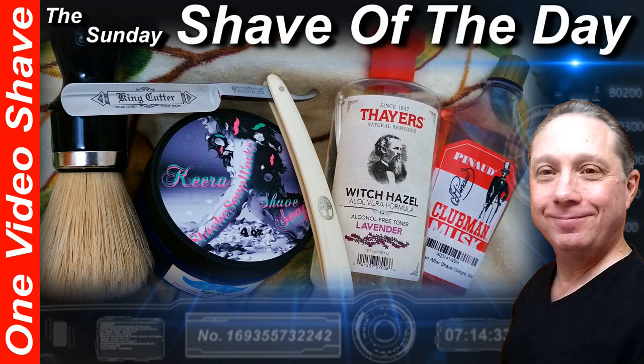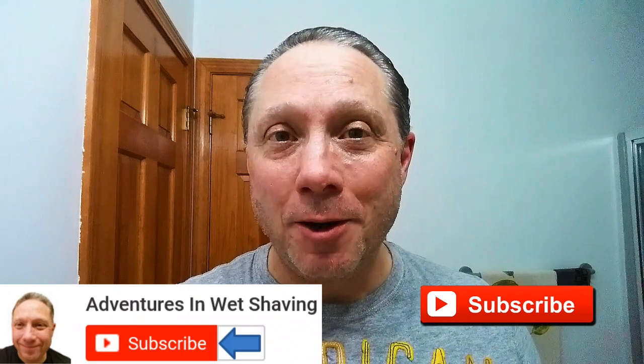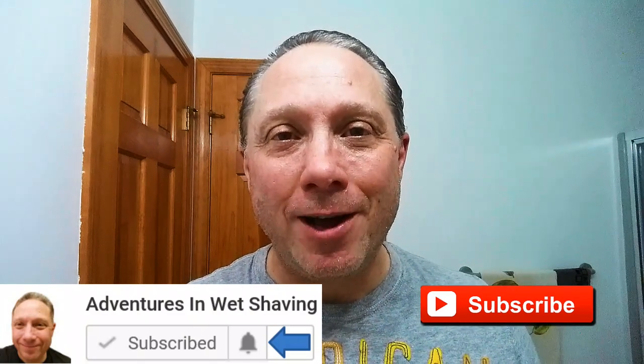Welcome to the Sunday Shave of the Day. Hey, Eric here with Adventures in Wet Shaving. Welcome back, and if this is your first time here and you're interested in learning how to straight razor shave, go ahead and hit that subscribe button, then click on the bell next to it to be notified when I upload videos so you won't miss a thing.